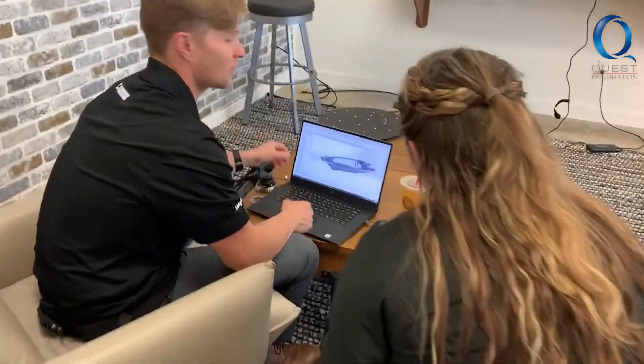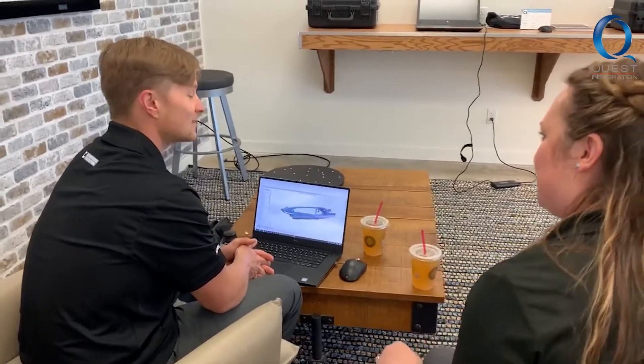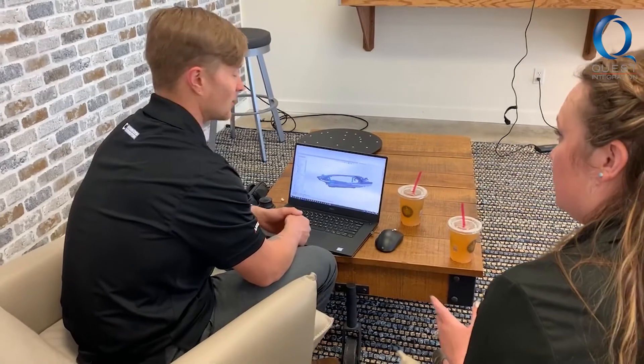Last time we talked, you were a little behind — vacation and all. Where are you at now? I am caught up. I've got all my parts designed up to this point. I need to get started still on 3D printing most of it, but as far as design work goes, it's looking good.